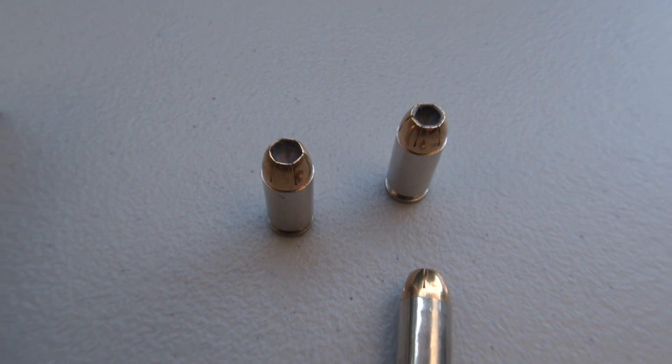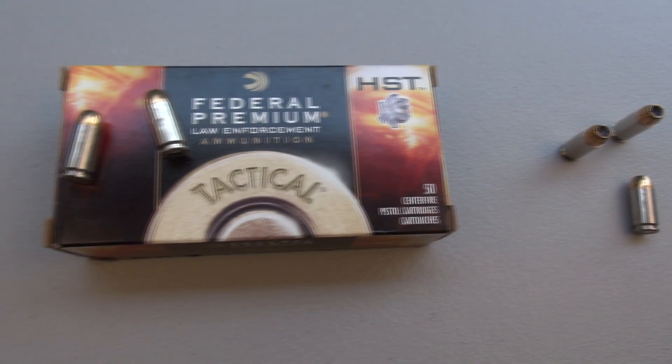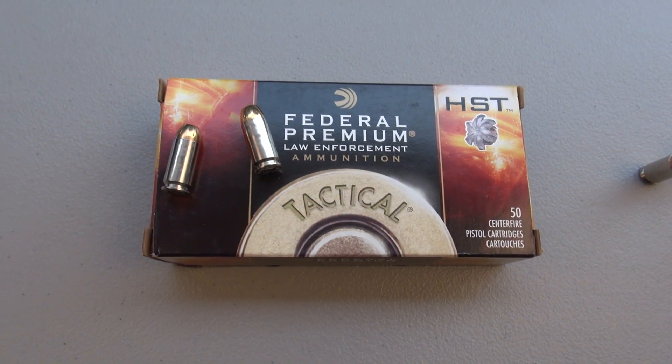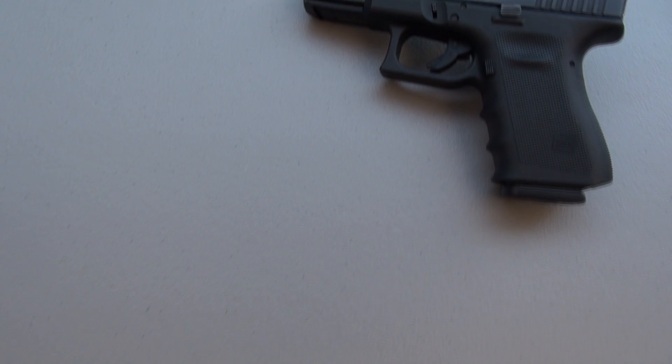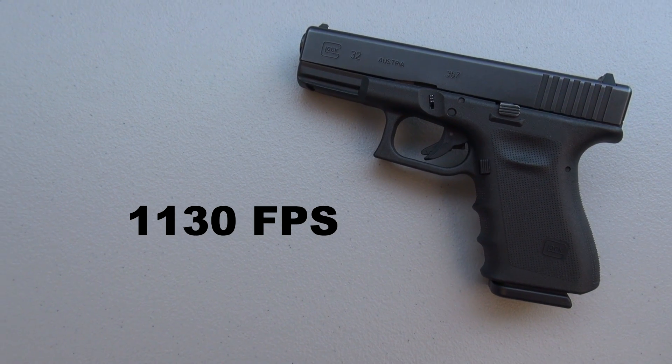In all tests of the HST that I've run up to this point in this format, we've had pretty good results, so we hope we can continue with that. Advertised muzzle velocity is 1,130 feet per second.